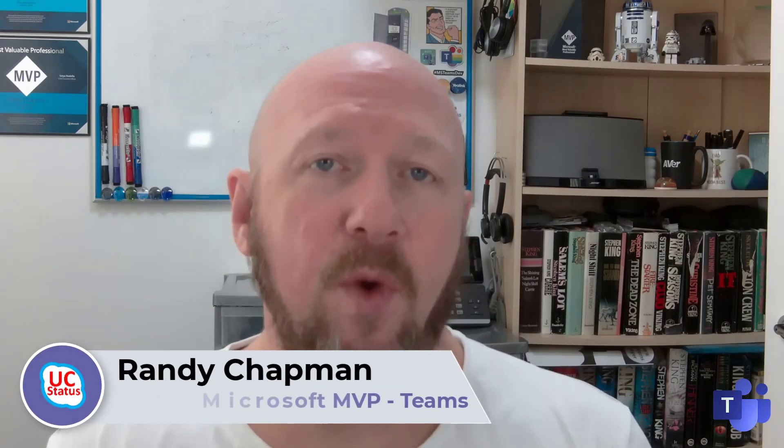Hey, it's Randy from UC Status. Welcome to another episode of Ditch the Box. Today I'm going to show you the new Yealink A20 Collab Bar for Microsoft Teams Rooms, running on Android. It's freshly certified by Microsoft, so let's take a look.